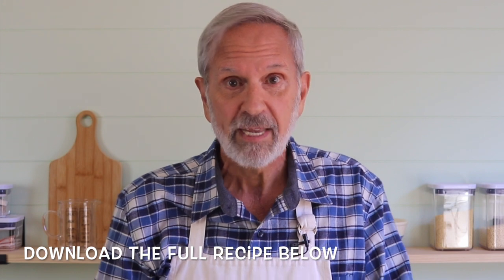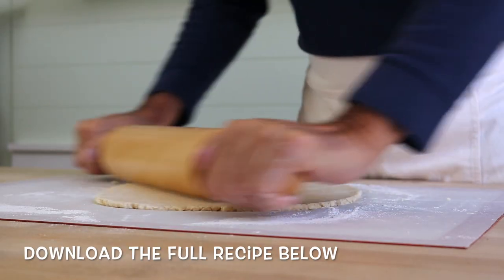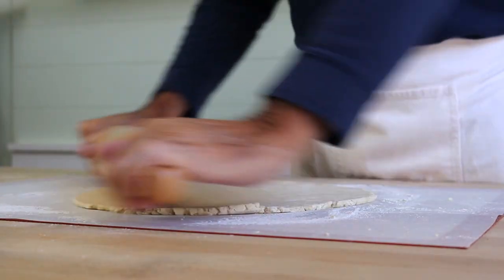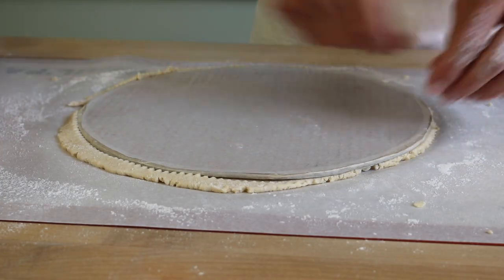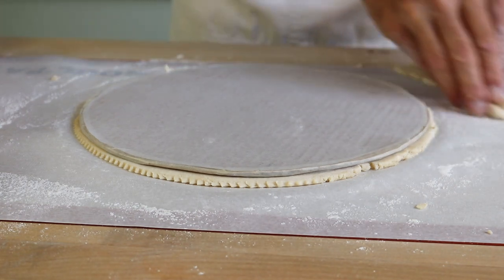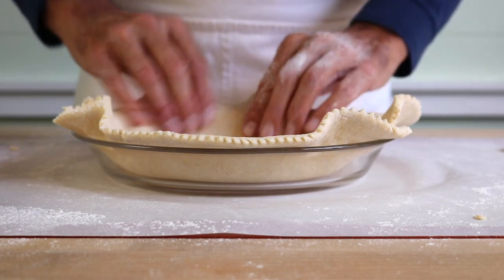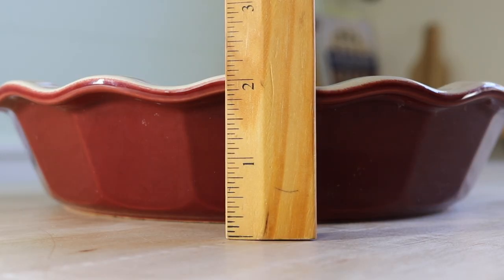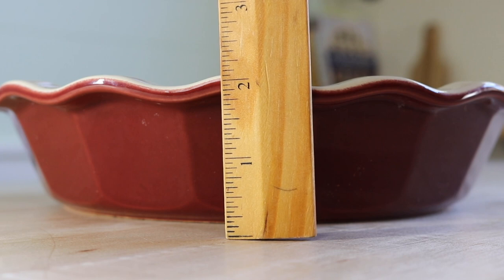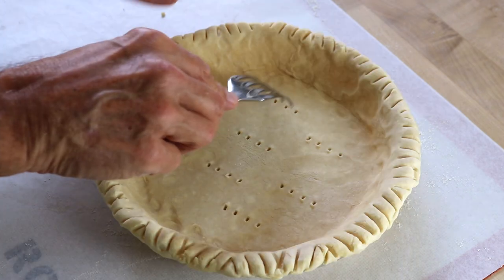Go ahead and make the dough and let it chill in the refrigerator for a little bit. Then roll it into a circle that's a little bigger than 12 inches in diameter. I like to trim it up with a 12-inch template to make the circle nice and even. Go ahead and line a standard nine and a half inch pie pan with it. Standard pans like this Pyrex one are about one and a quarter inches high — a deep dish pan can be a lot deeper, great for a fruit pie, but not really what we want here. Do a simple crimp along the edge with a fork and poke the bottom of the pastry seven or eight times.